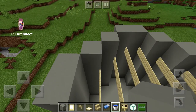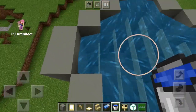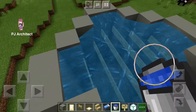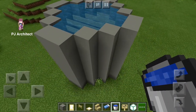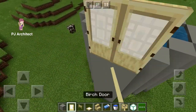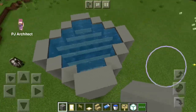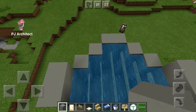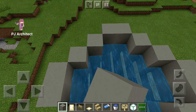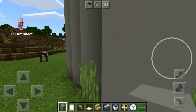Now it's time to add the water. Fill it up just like that. Now build one more layer around so it sort of looks like the water bucket, and choose a side for your door.